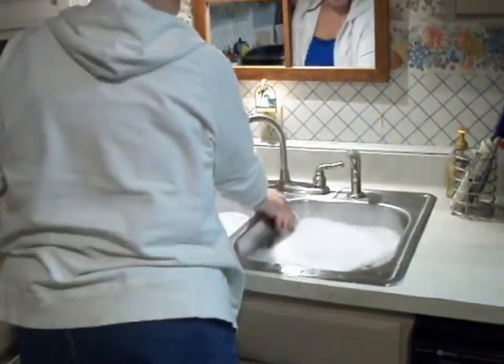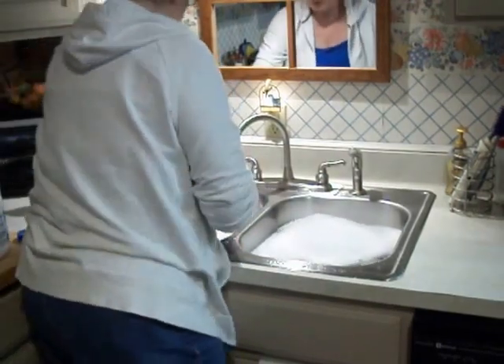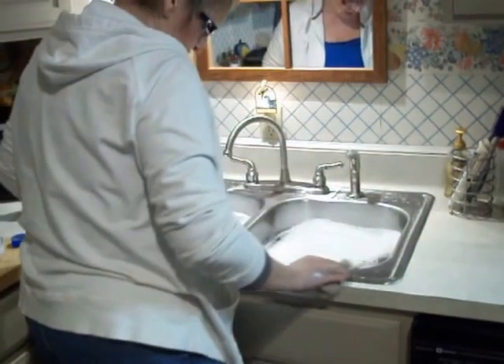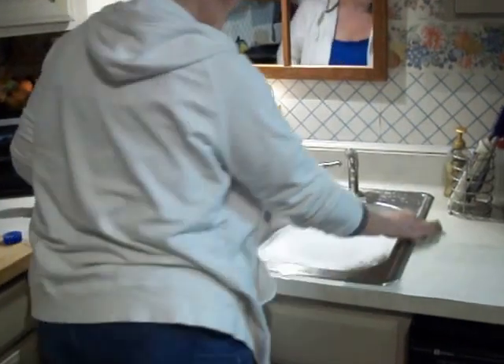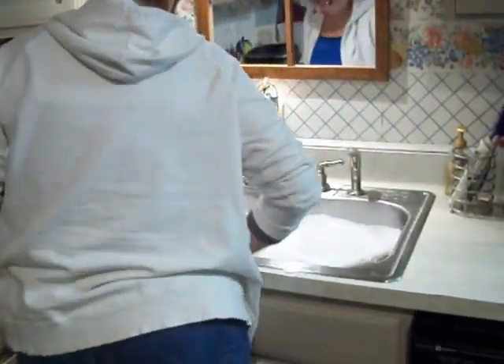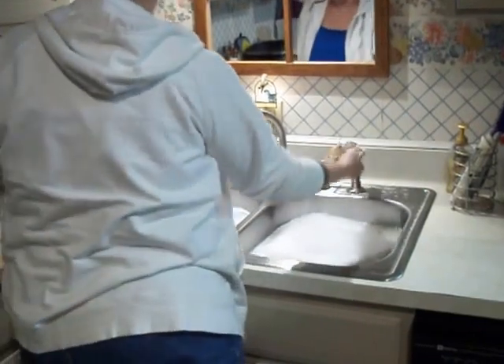Normally, some people say to let it soak for an hour. But my sink wasn't really that dirty — it was just full of water spots. So I'll speed this little video up, flaws and all.